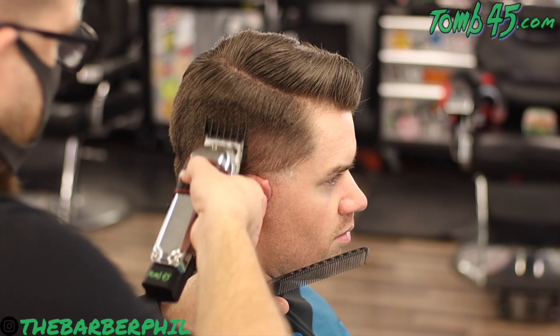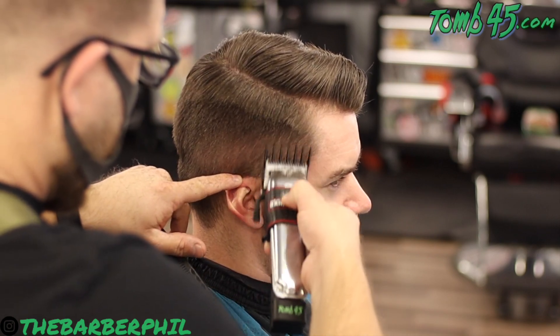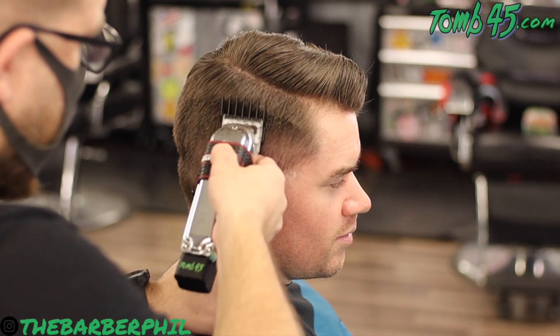Then all we'll have to do is a little bit of blending with the shear just to soften up the ends of the hair. If he actually had finer hair, we probably wouldn't even have to do any clipper-over-comb or blending shear work — with finer hair instead of coarse hair like he has, you could probably get away with just doing that three guard free-handing it up through there.